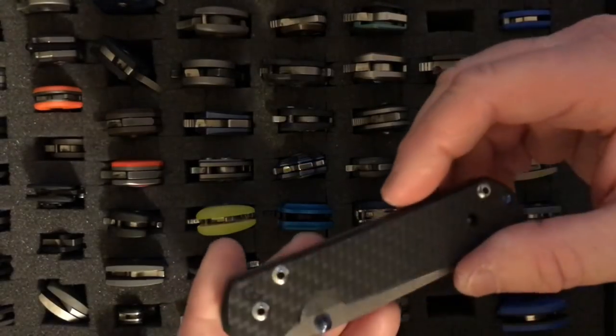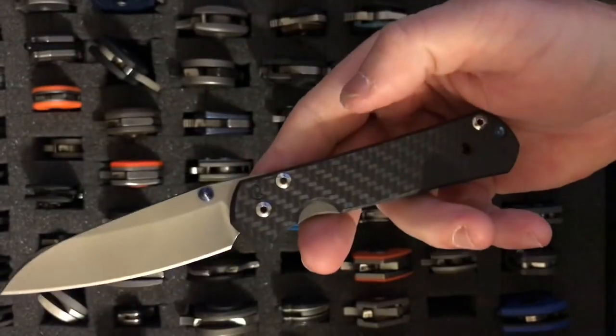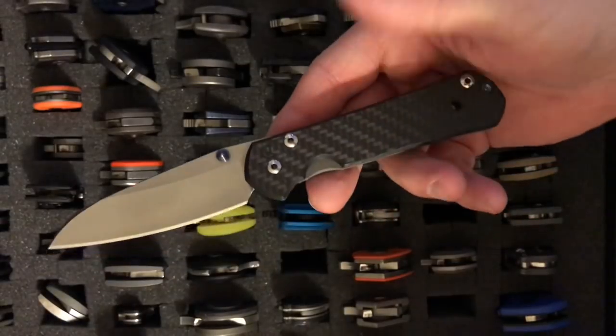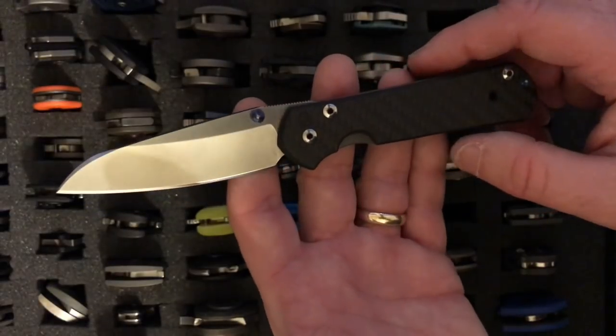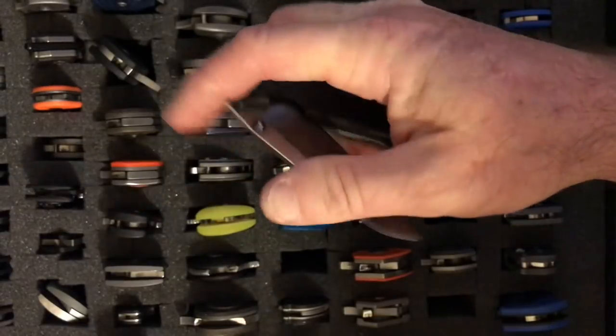We're getting into the Chris Reeves knives now. This is the Sebenza in carbon fiber — what hasn't been said about the Sebenza? It's the grail for everyone. This is the Small 21 Sebenza in carbon fiber. It has a 2.94-inch blade, weighs 2.2 ounces, and uses S35VN steel.